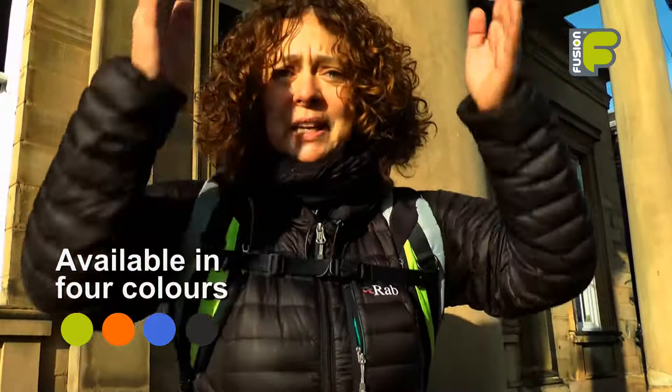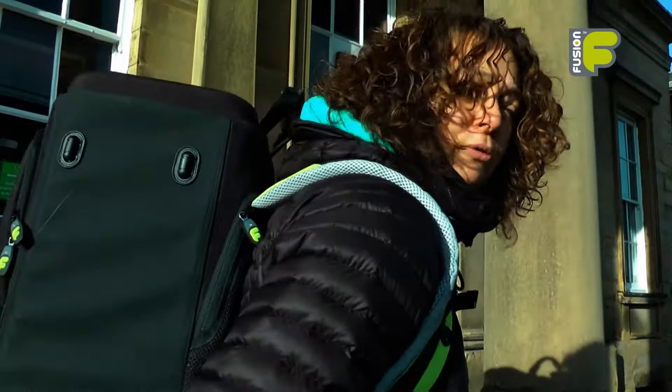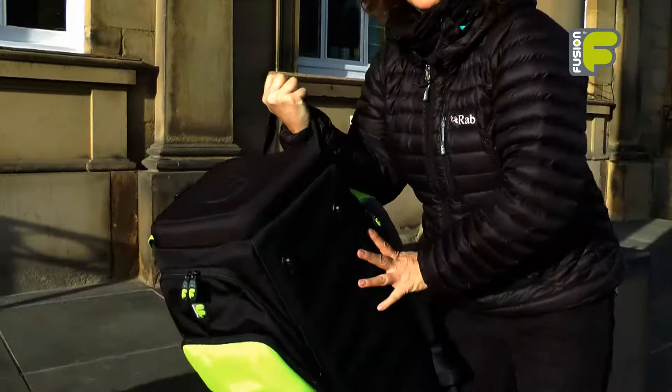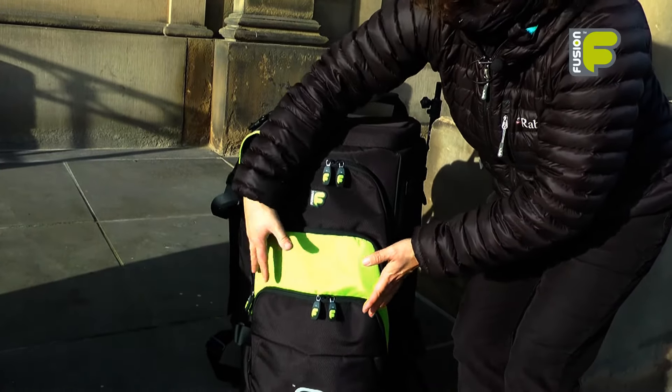The bag is designed to be in a vertical position whilst on your back, so this allows more freedom of movement in smaller spaces, leaving your hands free. The bag can also be stored in an upright position so you can gain access to the front pockets very easily.